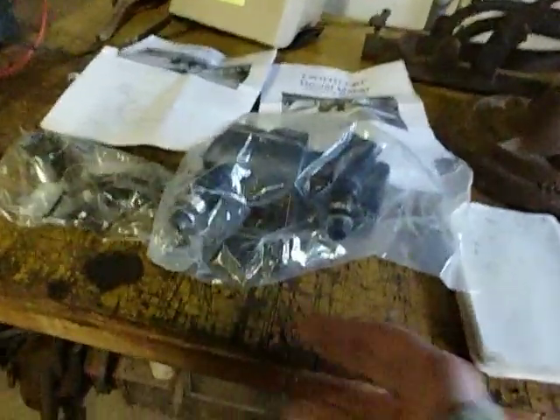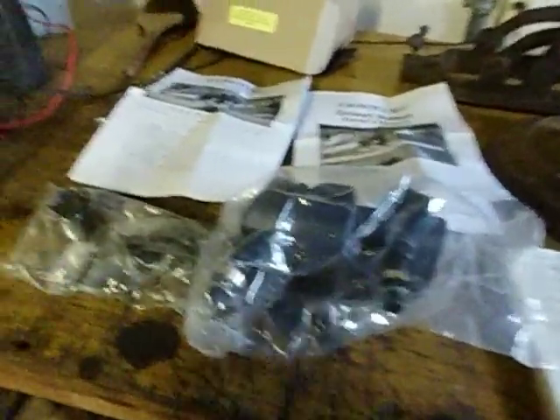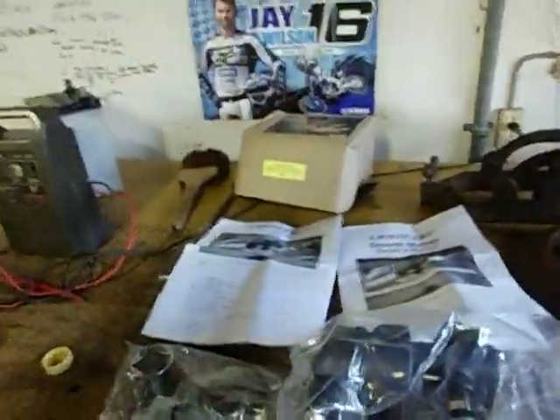I'll send it by air freight. They require on the invoice your address and your phone number.